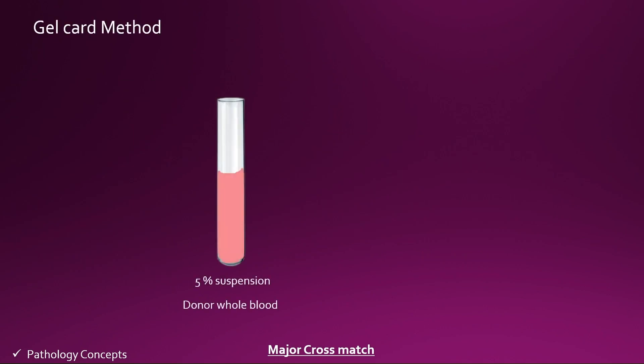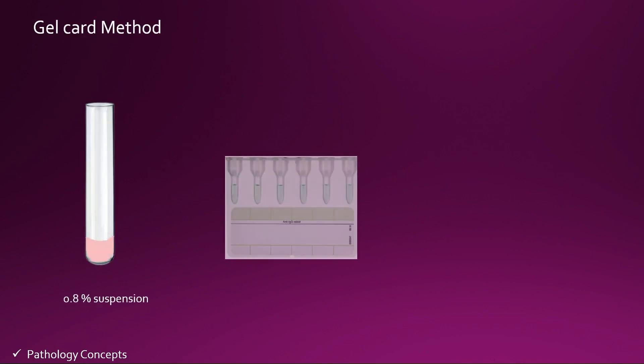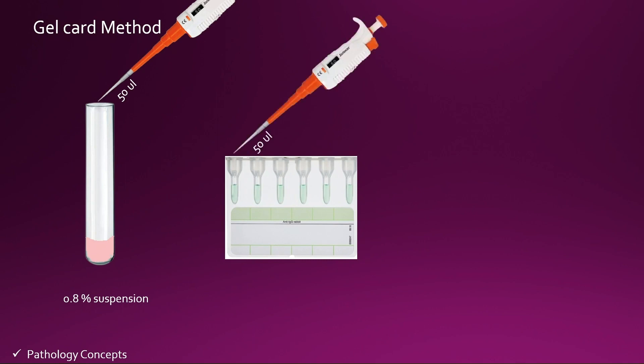Now let's learn the gel card method. First, take the 5% suspension of donor whole blood and take 1 mL of LISS in another test tube. Add 10 microliters of 5% suspension from the donor whole blood to the LISS test tube and make a 0.8% suspension. From this 0.8% suspension, add 50 microliters of RBCs into the gel card column.